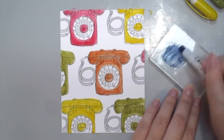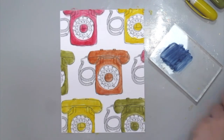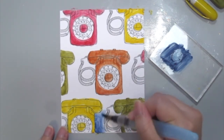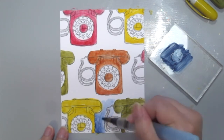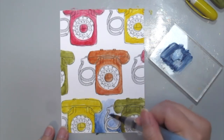For my background, I'm grabbing the distress crayons and coloring onto my acrylic block. Then grabbing my water brush and just painting the background in. This gives you a more controlled way to color in and also creates a watercolored effect on your card.